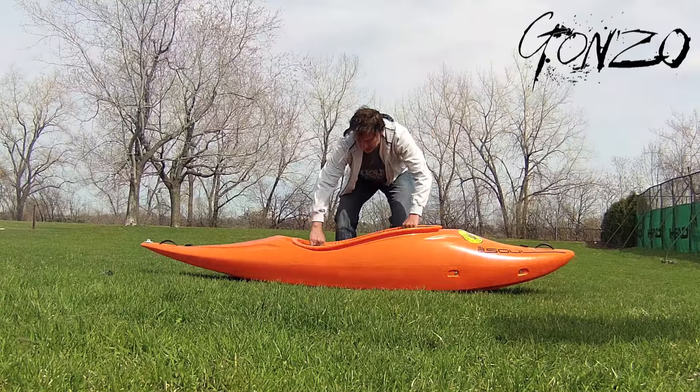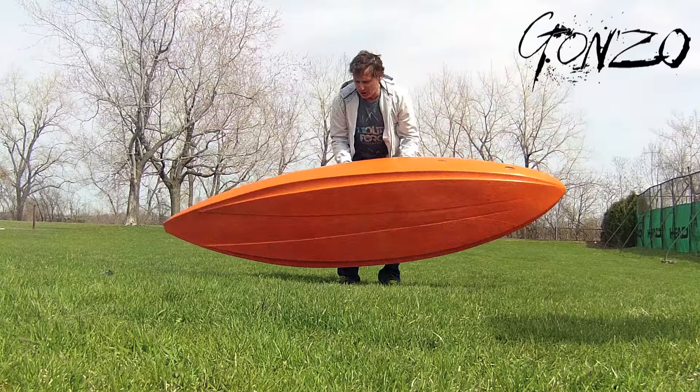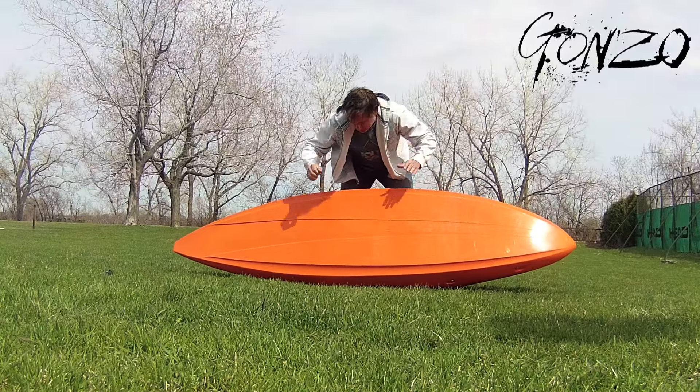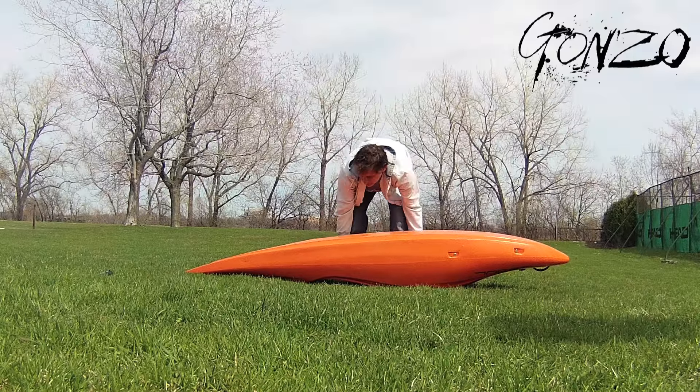The first thing on this boat that you want to see is how light it is. It's super light, but at the same time it's super stiff. This boat does not move.